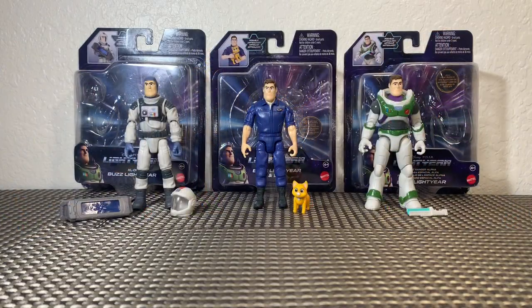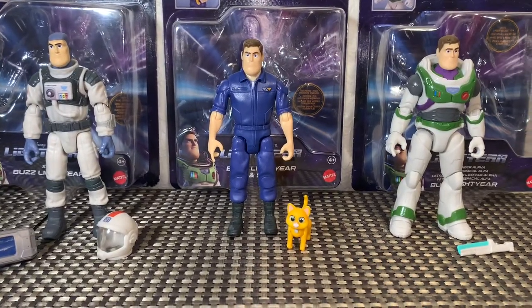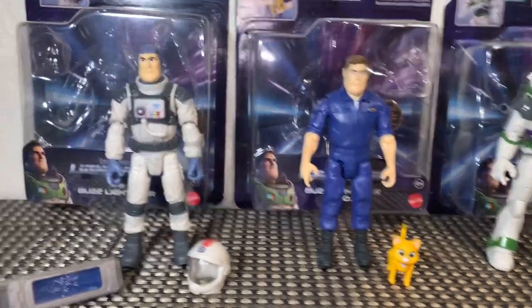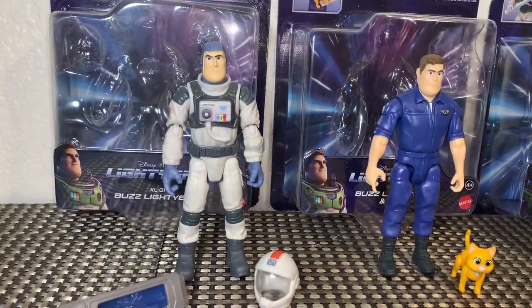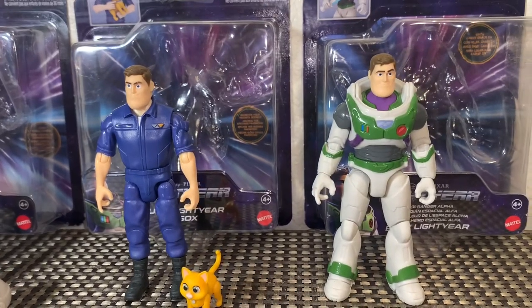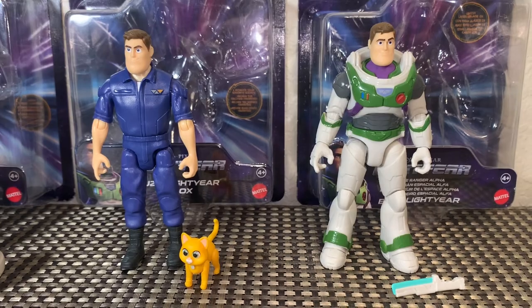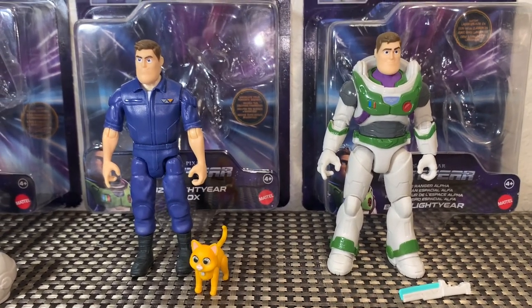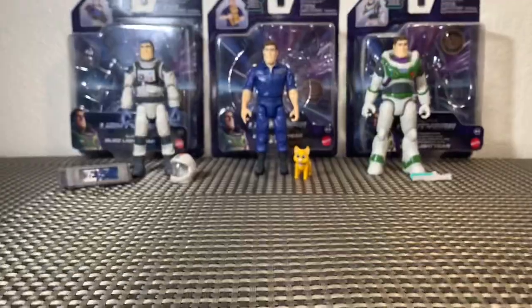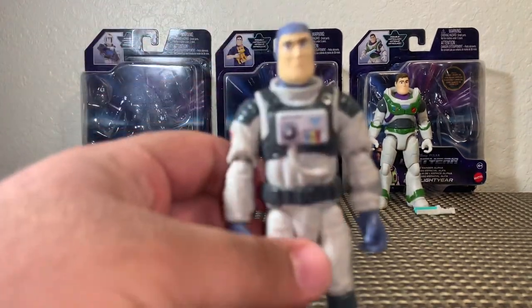All right, we got our figures out of the packaging and they look fantastic. Just so you get an idea of Buzz Lightyear as a whole — here he is shorter, without any uniform; here he is a little bulkier with his standard or first uniform; and here he is in his Space Ranger Alpha uniform. You can definitely see there's a lot more armor on Buzz when he has that Alpha uniform on. We're going to take a look in depth at each one.